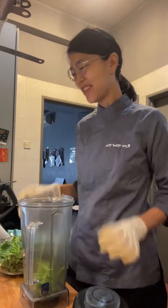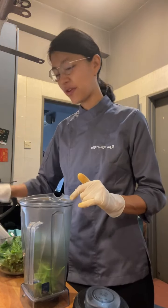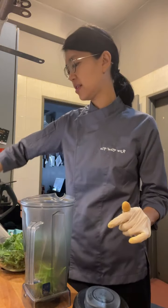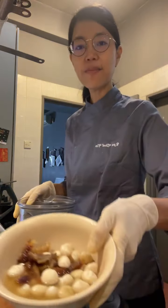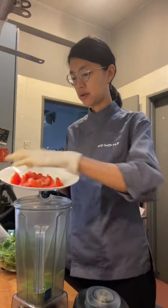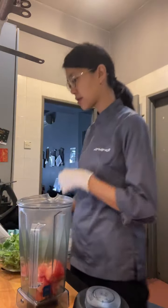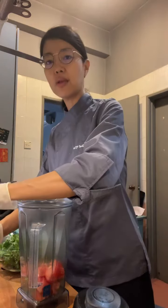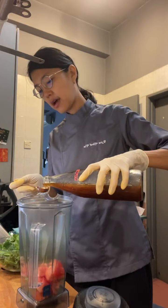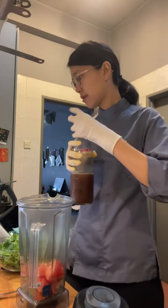Okay, now let's make the sauce for the kale chips. I have macadamia nuts and dates. I'm going to put in the tomatoes first because they're liquidy — it's easier for the blender. Put all the liquid ingredients in first. Then I'll put in one teaspoon of the pineapple tepache, just to give it some acidity.